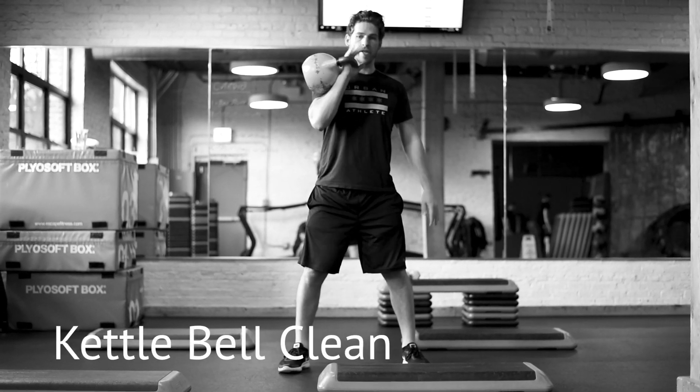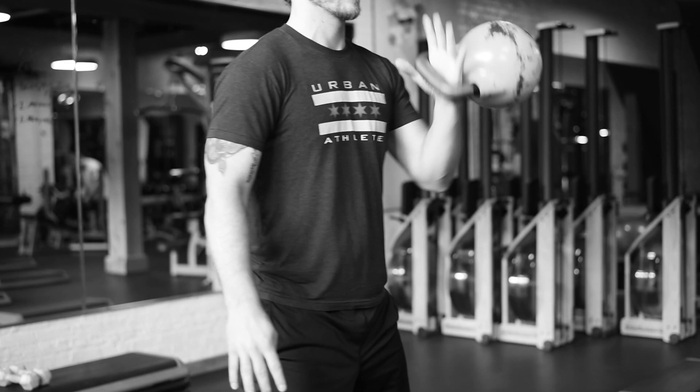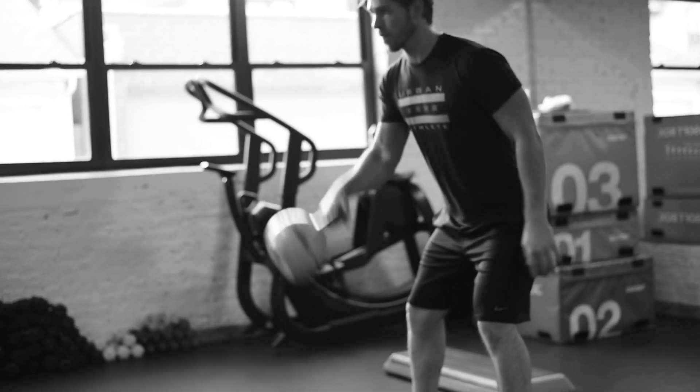This first one we have is a kettlebell clean. It's basically a full body movement. You want to use your hips to generate that momentum and keep that stress out of your arm and out of your shoulder.